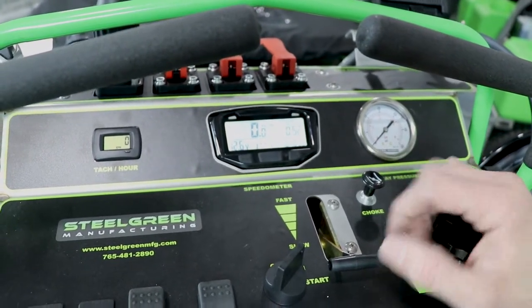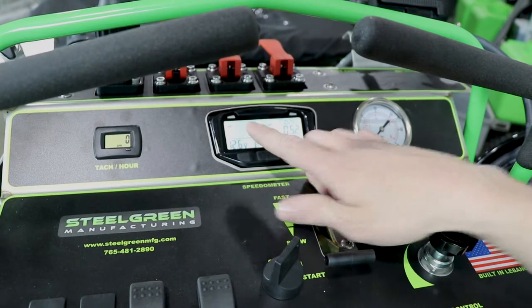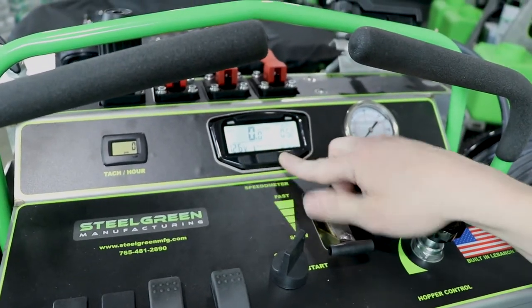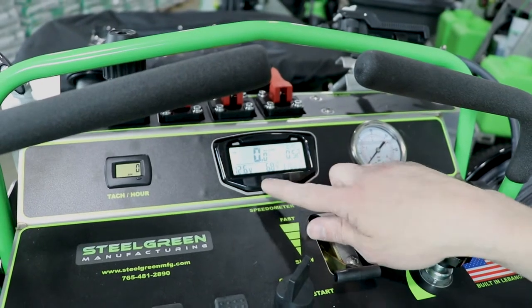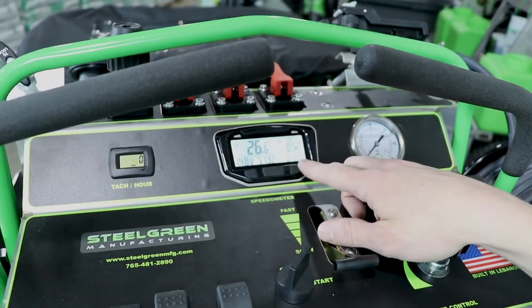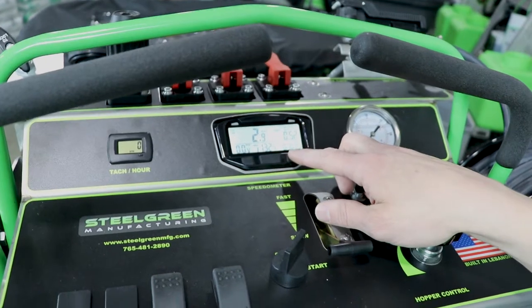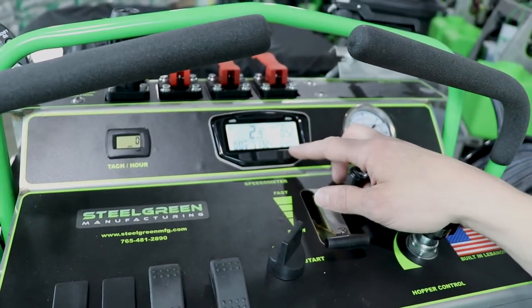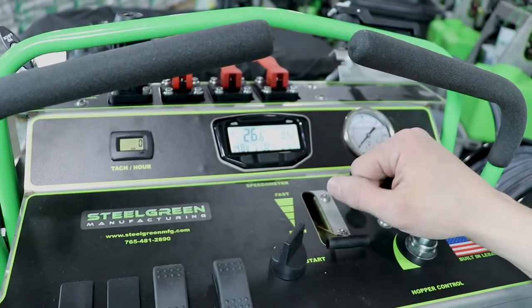That's a nice feature to have. It tracks speed, distance, run time, total time, and it has an accumulated run time. This last one will never reset — it's a forever counter for as long as you've been running the machine while it's moving, because it tracks only motion being the speedometer.